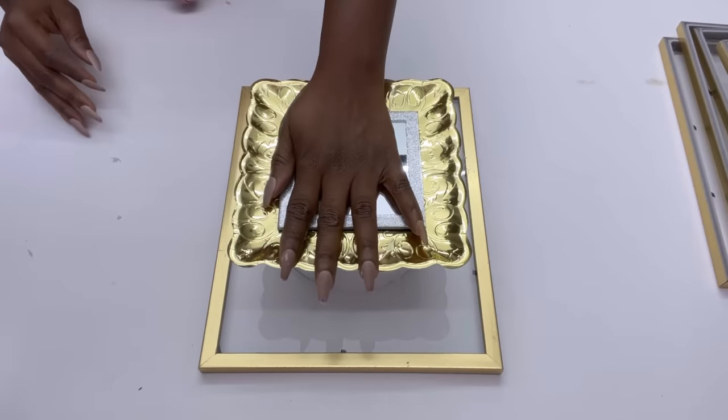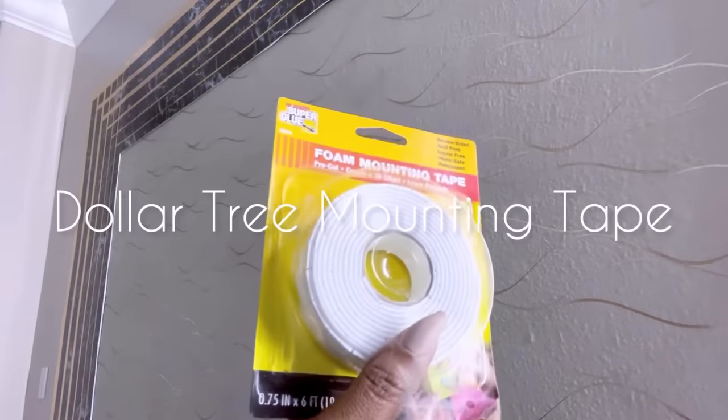Because these are lightweight, I'm going to be mounting them up to the wall with mounting tape from the Dollar Tree.